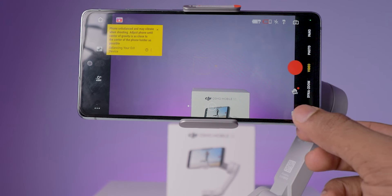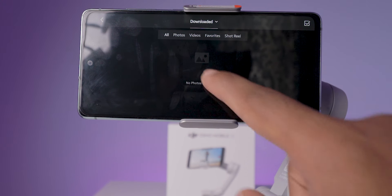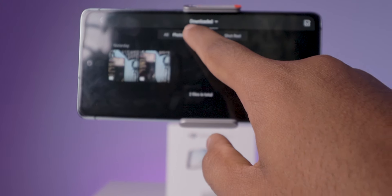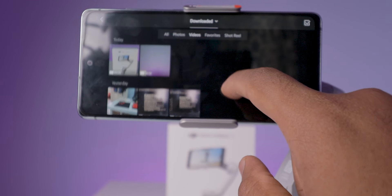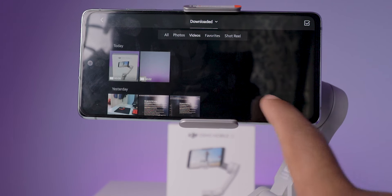You can access the files and videos that you recorded in this application from here. These are saved in the DJI Album. You can also access these photos and videos in your default camera app. Even if you uninstall the DJI Mimo app, these files won't be erased — which is a good thing.